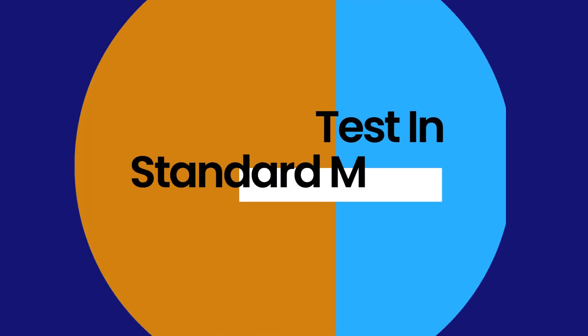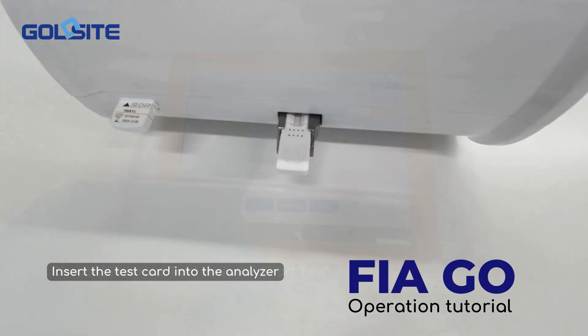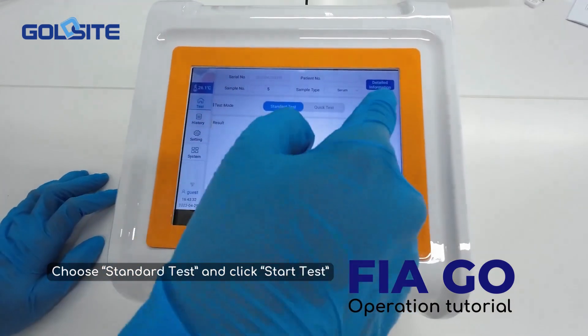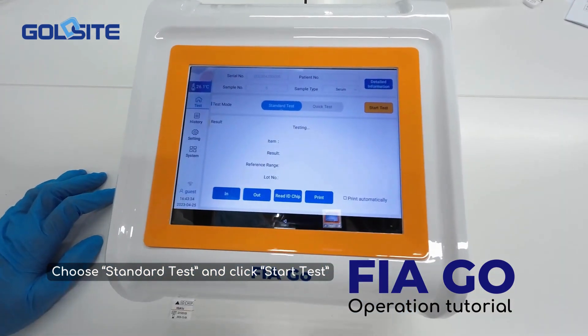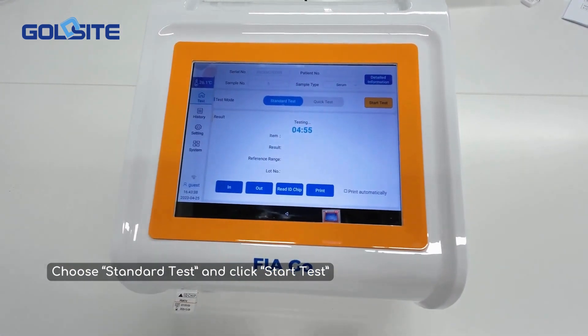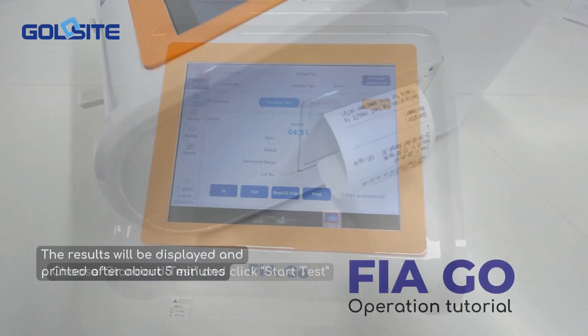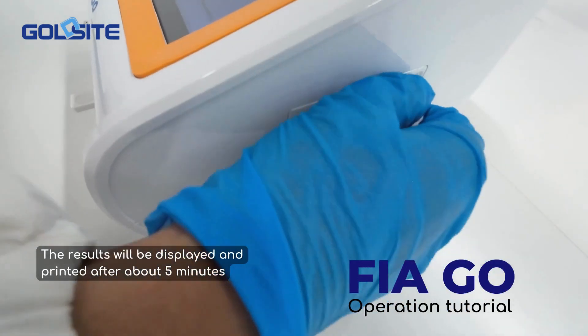Test in standard mode. Insert the test card into the analyzer, choose standard test, and click start test. The results will be displayed and printed after about 5 minutes.